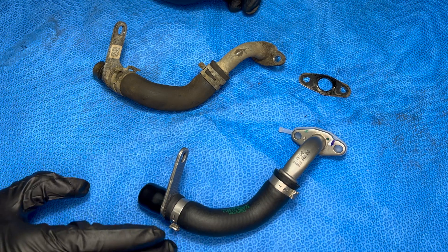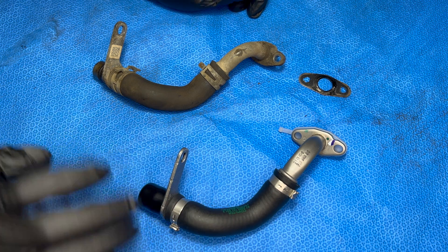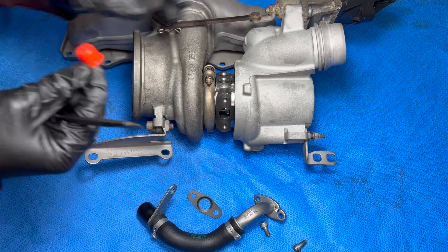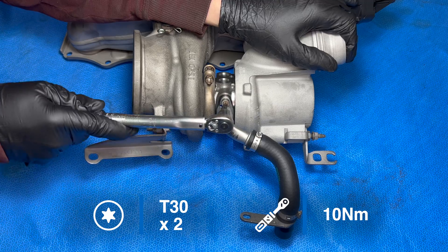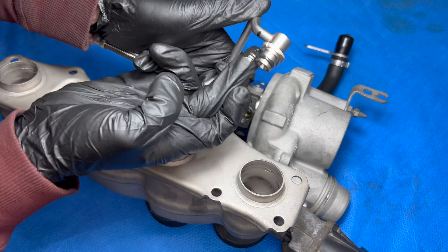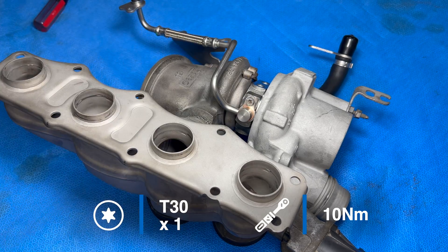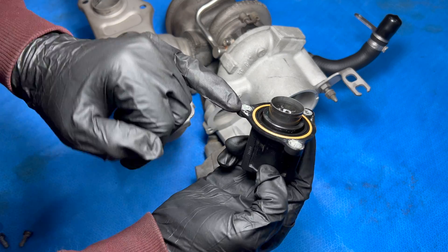For the oil drain line there's nothing special about these, so I'm going to replace it with a genuine BMW part, but you can use an aftermarket part for this no problem. Just make sure that you always replace the gasket. Now I'm going to take this plug out and lube up the o-ring with some engine oil. Last thing is the blow-off valve — it has a little dowel here so you can only put it in one way.